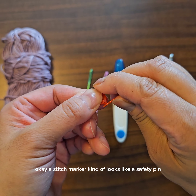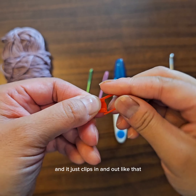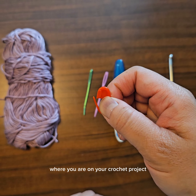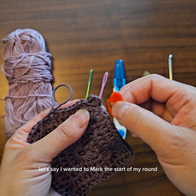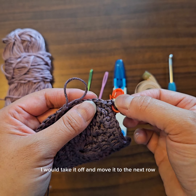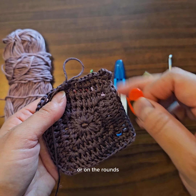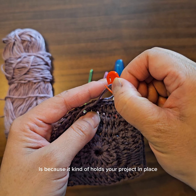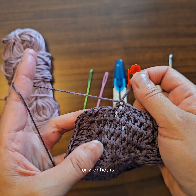Those are really the two things you have to have to crochet. Another item that can come in handy is a stitch marker. A stitch marker looks kind of like a safety pin but it's made of plastic and it just clips in and out. The purpose of a stitch marker is to mark where you are on your crochet project. For example, on this item here, if I wanted to mark the start of my round I would put this in the very first stitch, and then when I come back around I would take it off and move it to the next row or mark it on the very first stitch of the next round.